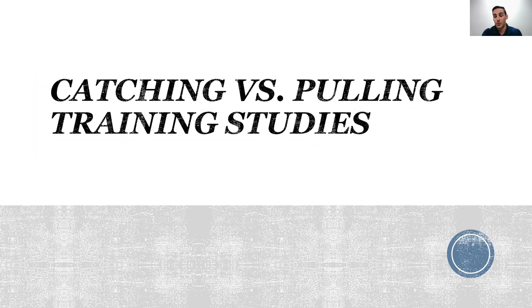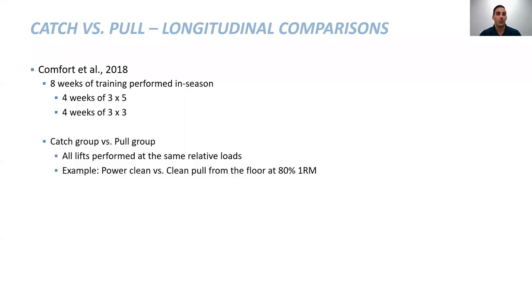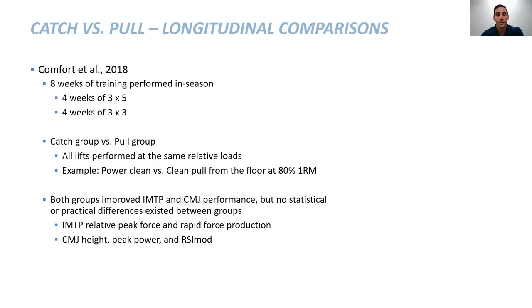All of this up to this point has been acute — measured once. We found essentially no differences with Paul Comfort's research and slight differences in stimulus in our research. We wanted to see if these results would translate over a longer period. The first training study Paul Comfort and I collaborated on was eight weeks of in-season training. We had a catch group and a pull group performing all lifts at the exact same load. Both groups improved their isometric mid-thigh pull and counter movement jump performance, but there weren't any statistical or practical differences between groups for peak force, rate of force development, jump height, power, etc.